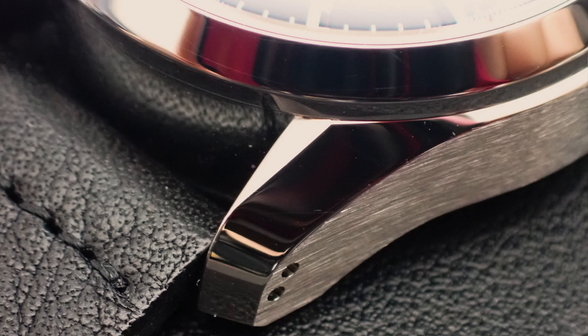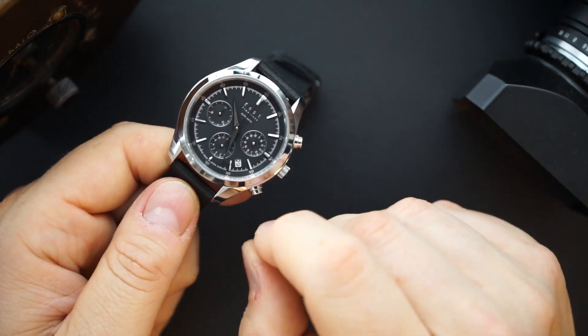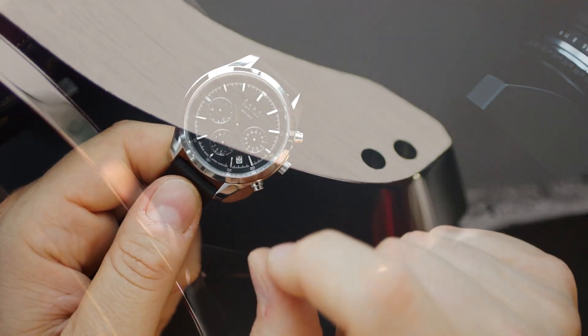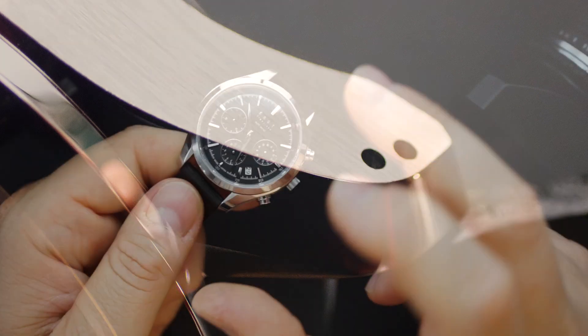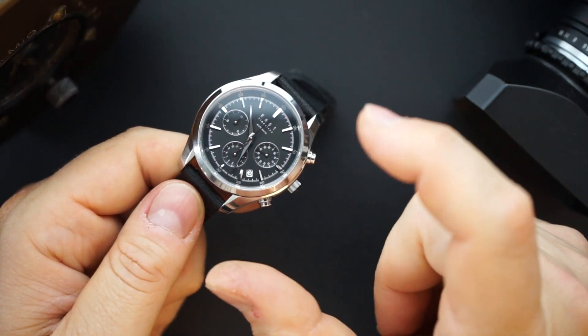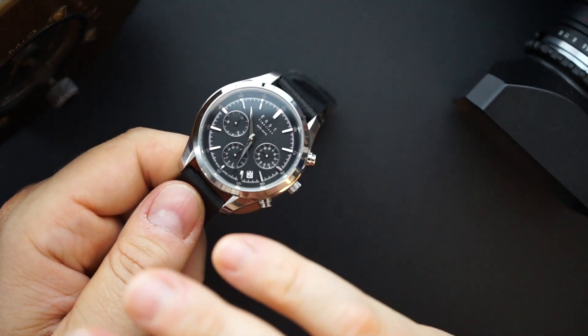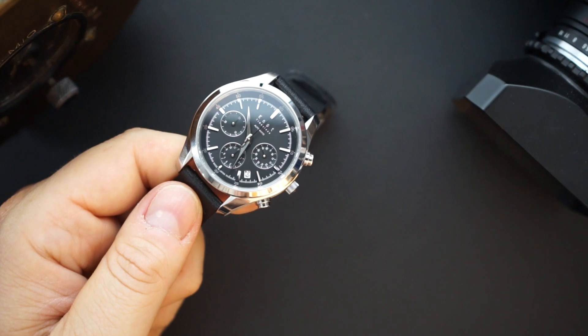There's a little turned look on the lugs which looks really nice — very sharp as well. The transitions between polishing and brushing are some of the sharpest I have ever seen from any brand, major or otherwise. Even when I'm talking about my Vacheron, this is pretty much almost on par with that. Maybe I'll bring my Vacheron for the full review.